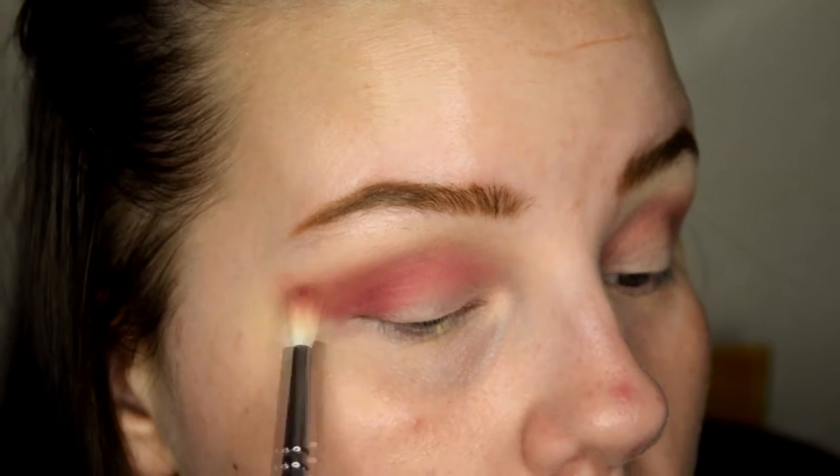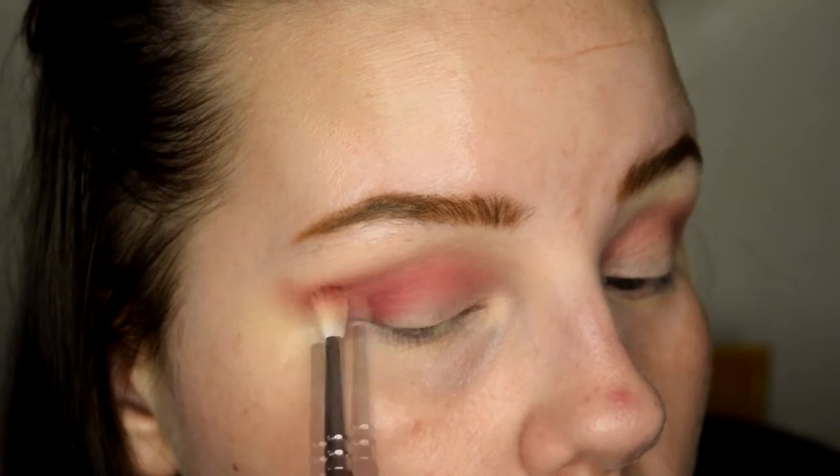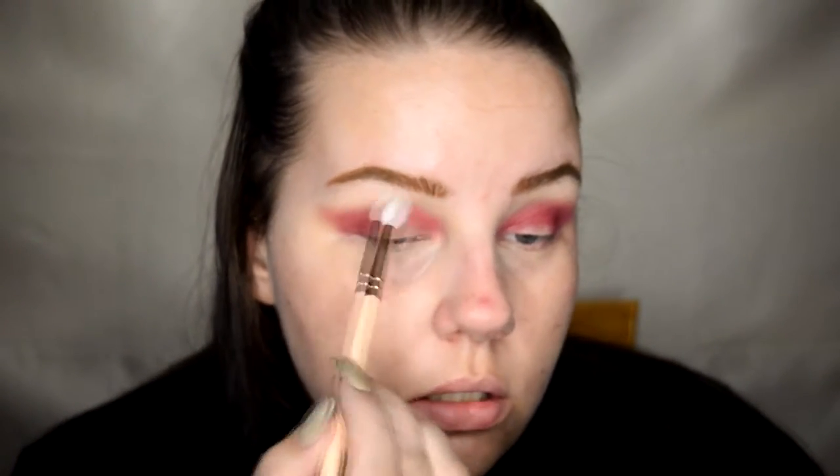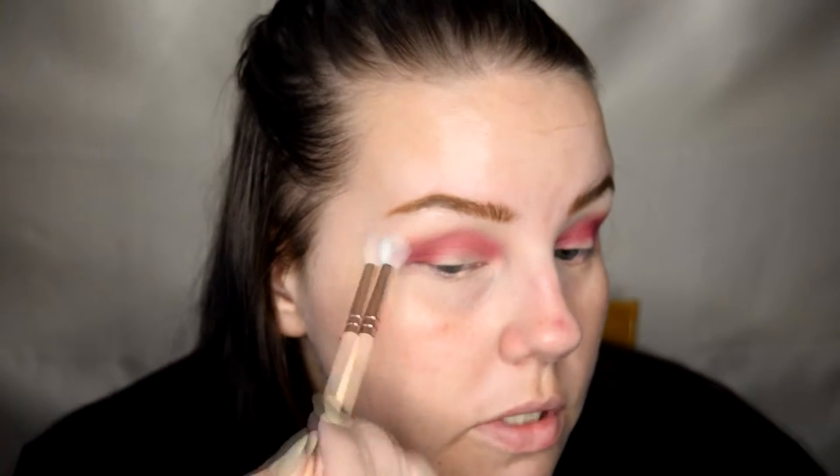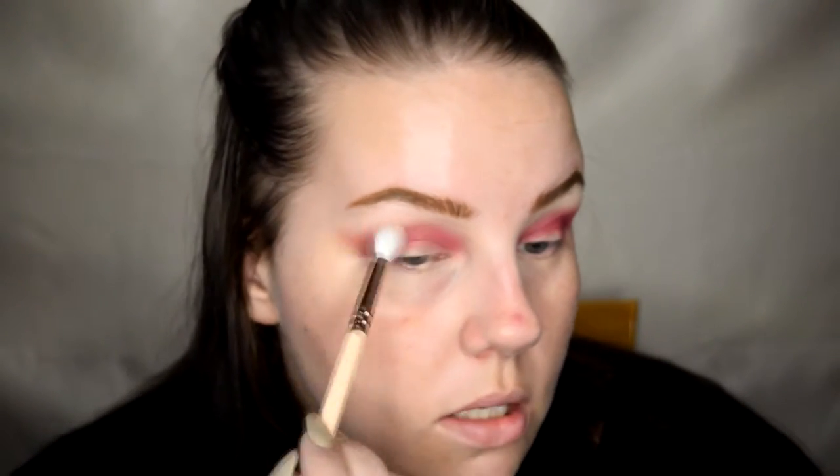Wash that all over. Next up I'm gonna take a nice clean fluffy blending brush and use that shadow that we set our eyelids with, just so there's no harsh lines or anything like that. We're gonna use that as kind of like a transition shade — not really, we're just gonna buff it all out so it's nice and cohesive and pretty.